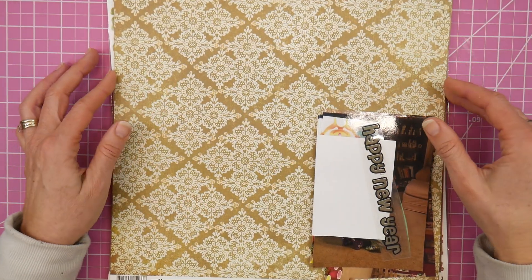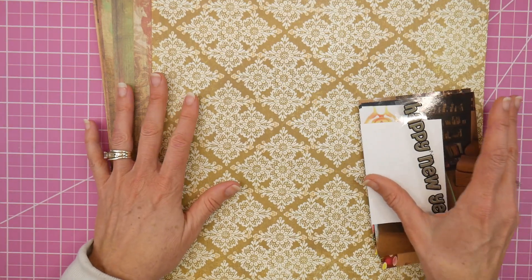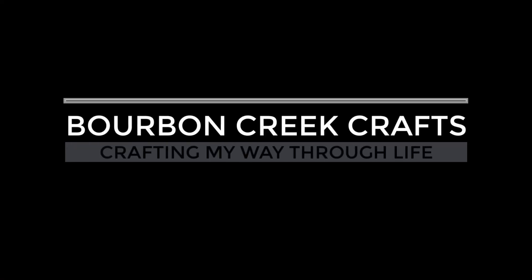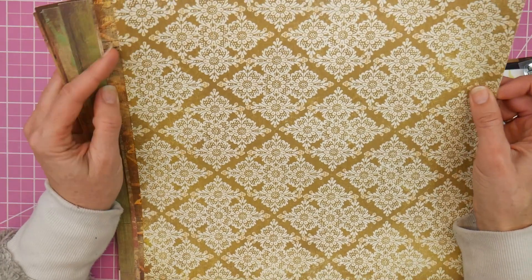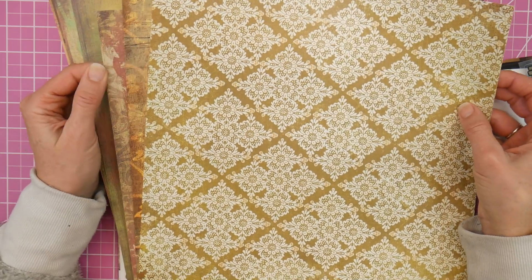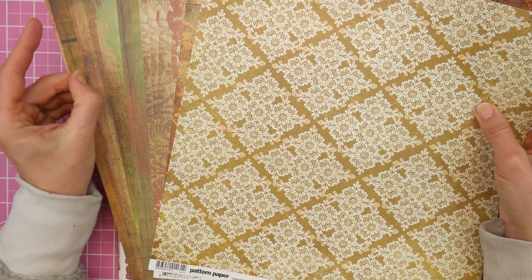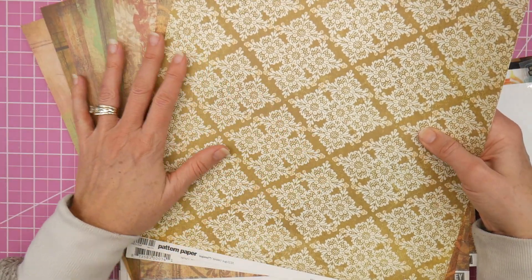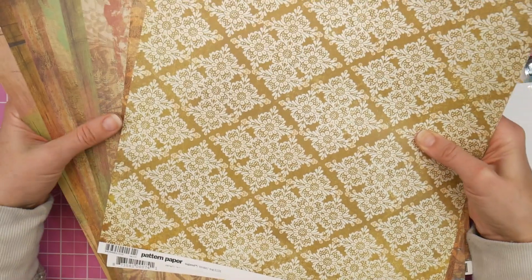It's time for the Bringing Back Basic Gray collaboration. I have a variety of Basic Gray papers here that I'm going to play with and we're going to do a little scrapbooking today. Hey guys, it's Beth, welcome! This is the Bringing Back Basic Gray collaboration — it's a collaboration I do with my friend Sarah, who's Crafting and Relaxing here on YouTube, and Kathy, who's Stamping Cat over on Instagram. We all love and have hoarded Basic Gray papers over the years and have decided that each month we're going to pull some out and just play with them and enjoy the paper instead of it just sitting in a drawer forever.